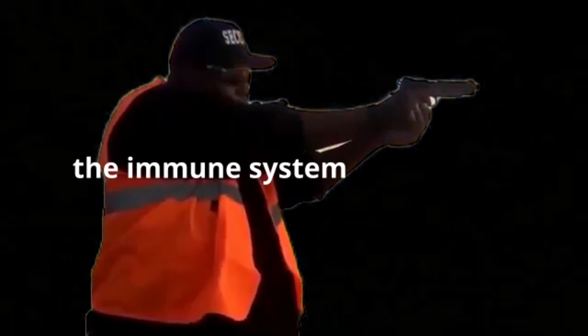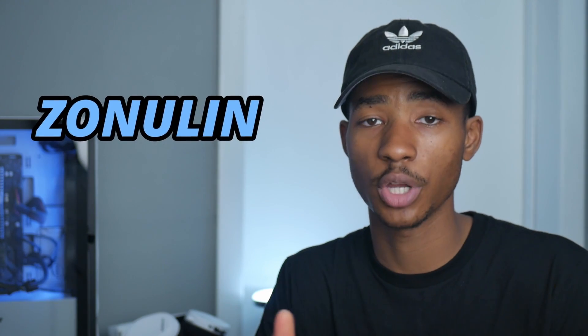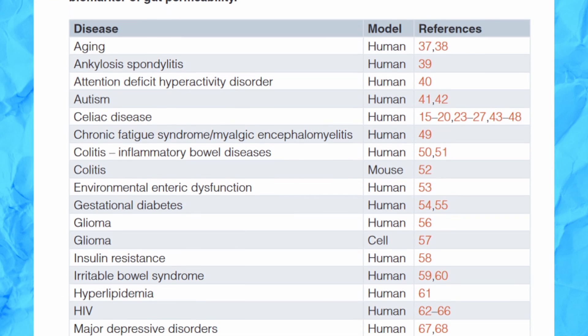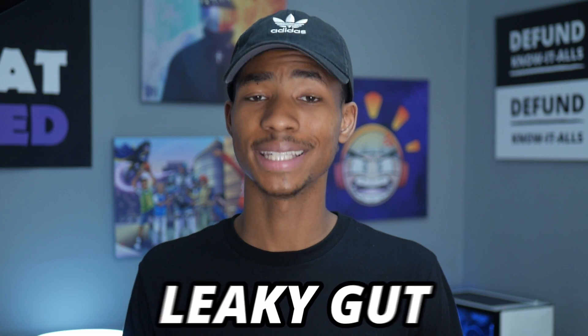Foreign intruders are met with sheer force from the immune system. One of the immune system's weapons, zonulin, is released as a response to gliadin. Zonulin, a protein the body makes, starts to widen the gaps in our gut. Normally our gut is sealed tight — nothing that's not supposed to get through gets through. But when things get through that aren't supposed to, problems arise. In fact, the most popular diseases we've heard of to date deal with some degree of what we call leaky gut.